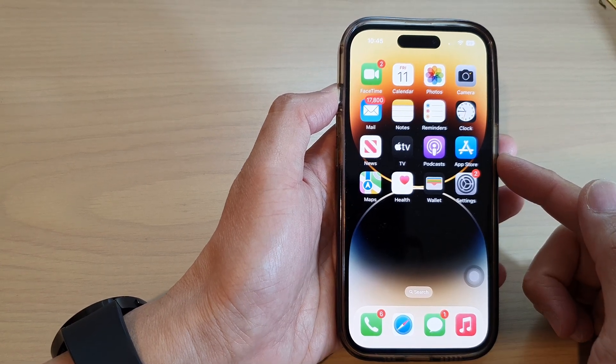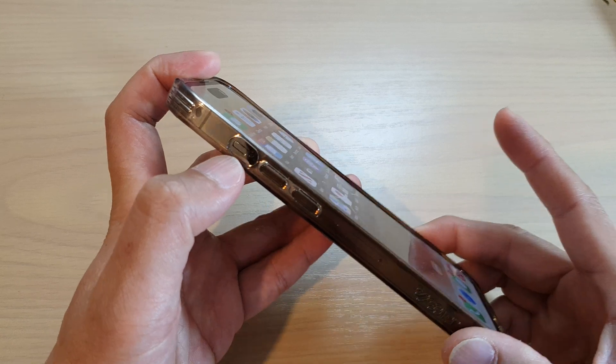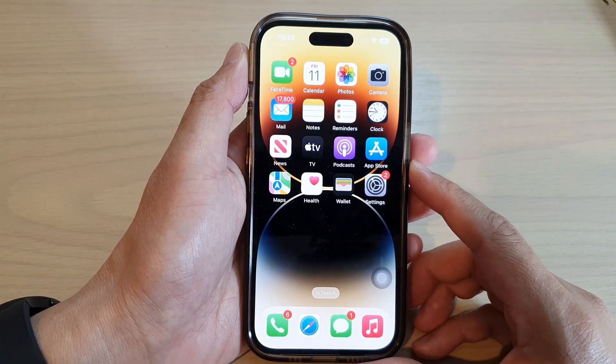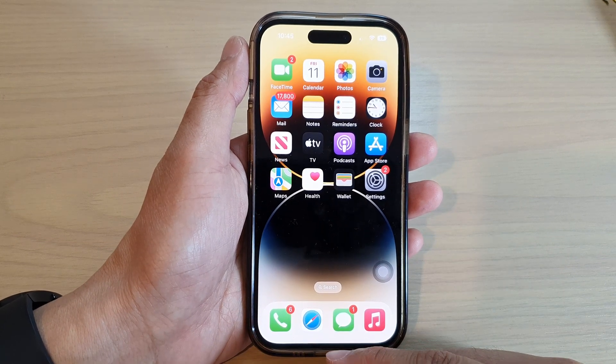Hey guys, in this video we're going to take a look at how you can mute or unmute the iPhone without the silence button on the iPhone 14 series. First, let's go back to the home screen by swiping up at the bottom of the screen.